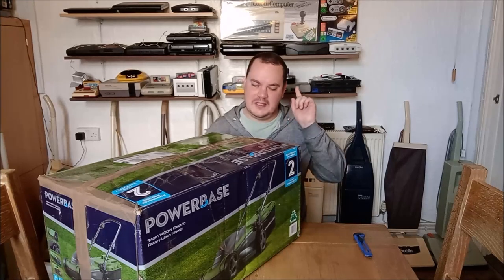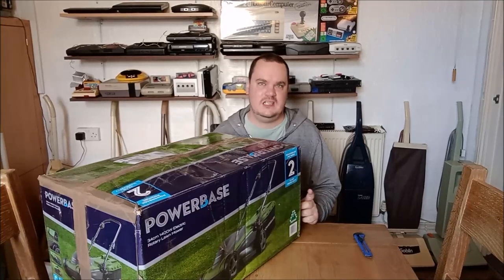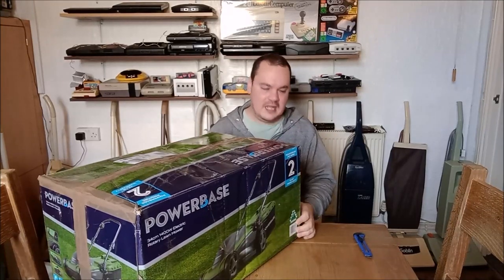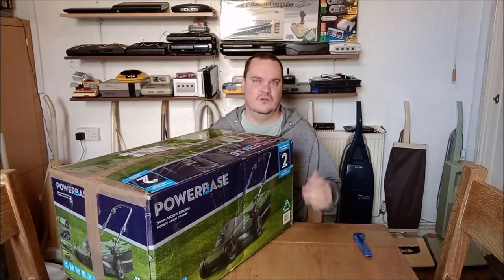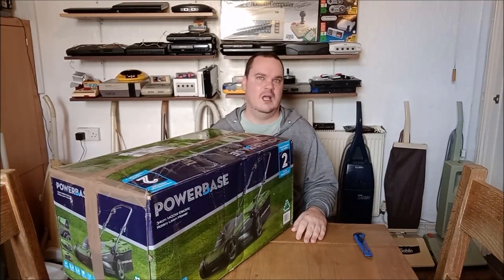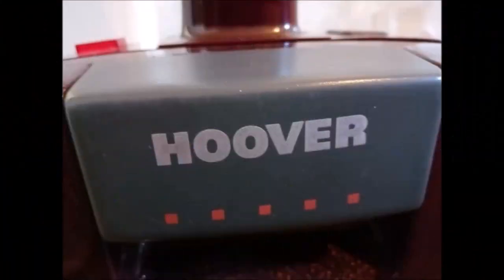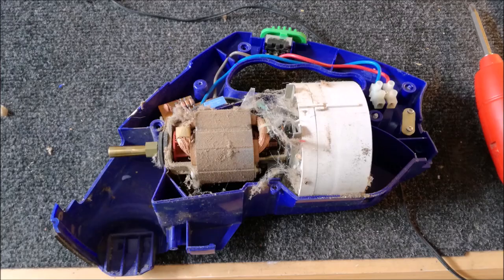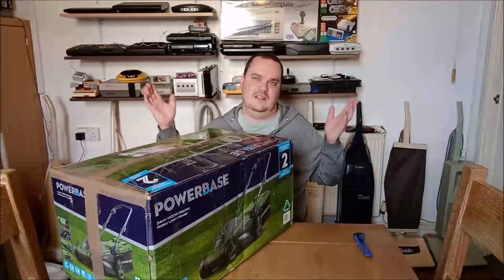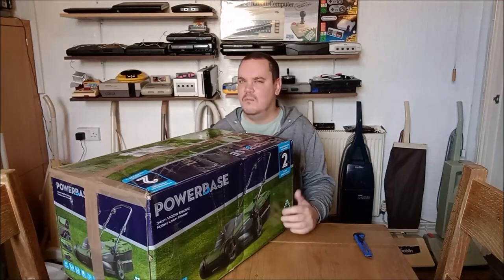Hello everyone, in this video we are going to be unboxing a Power Base 34 centimeter 1400 watt electric rotary lawnmower... no we're not. Of course it's a Hoover — of course it is. Why am I even bothering to try? Of course it's a vacuum cleaner. What else could it be on this channel? We don't do lawnmowers here.